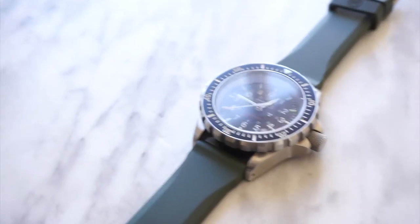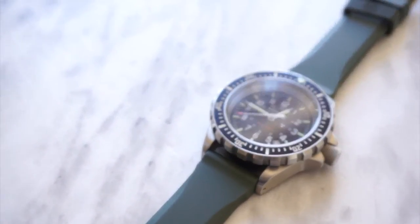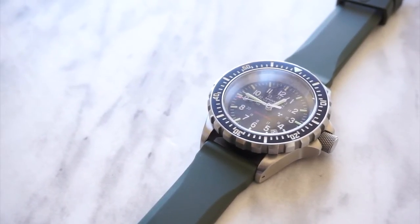I found the task of changing out the watch bands to be rather daunting, but with the right tools, it's actually really easy to do. For more on the Marathon Search and Rescue Diver's Quartz Watch, check out my full review at the Best Buy plugin blog. Thanks for watching.